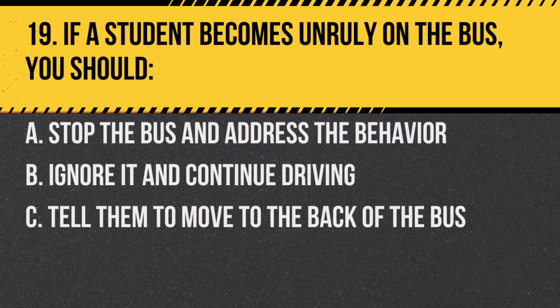Question 19. If a student becomes unruly on the bus, you should: a. Stop the bus and address the behavior. b. Ignore it and continue driving. c. Tell them to move to the back of the bus. Answer: a. Stop the bus and address the behavior. Safety is paramount.